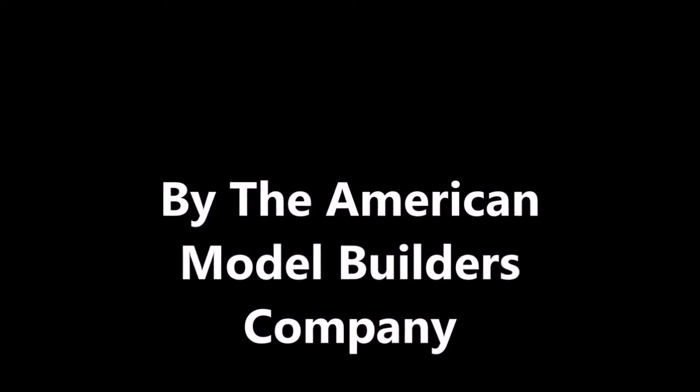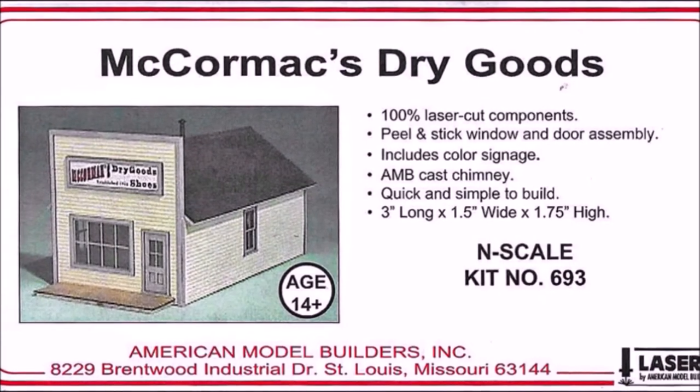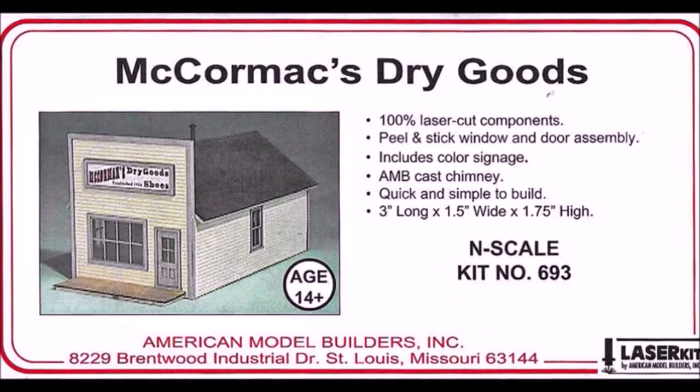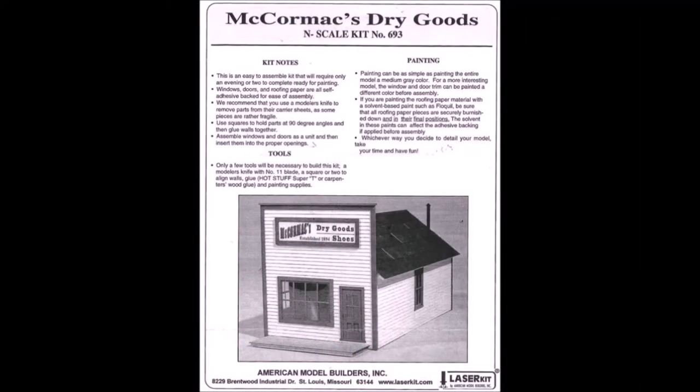Today we're going to be introducing the McCormick's dry good kit by the nice folks at the American Model Building Company. If you haven't done one of their kits you should look into them — they're easy, inexpensive, and they come out with a really nice product when you're done. Most of them are at the beginner level, and here's what it should look like when we're done.